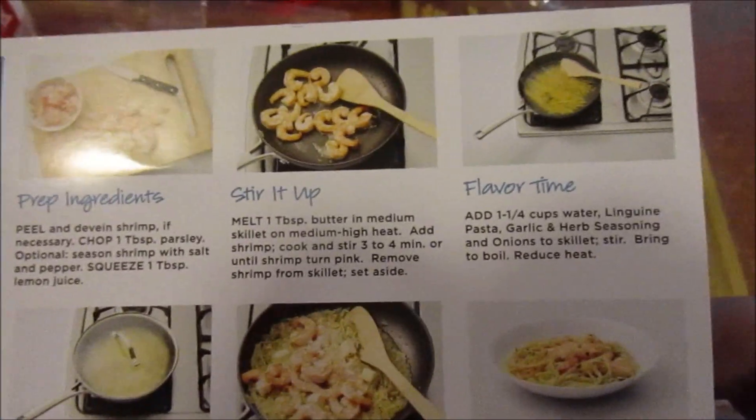Let me show you what it contains. It contains linguine pasta, parmesan cheese, scampi seasoning — which is a garlic and herb blend — dried onion, and a picture/description of the cooking instructions. Pretty cool.